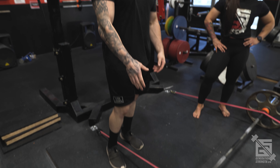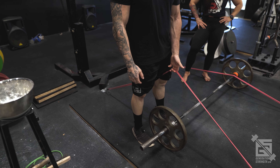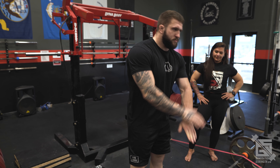Another situation where I like to use bands is with sumo deadlifters. I like to have people perform conventional deadlifts in their off-season, but a lot of sumo deadlifters are deconditioned to conventional work. A good compromise is using a lighter straight weight load — less actual weight on the bar — and adding band tension. There's less tension at the bottom but more at lockout, so it allows someone to train heavier conventional without as much fatigue, helping them get acclimated.